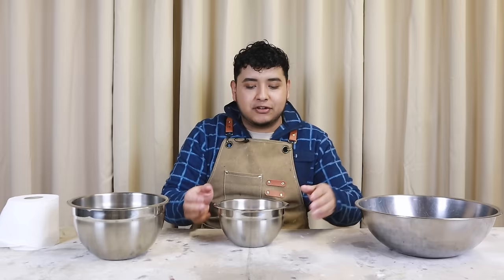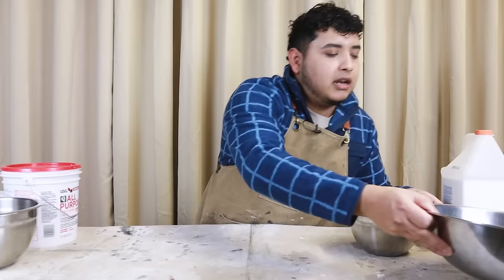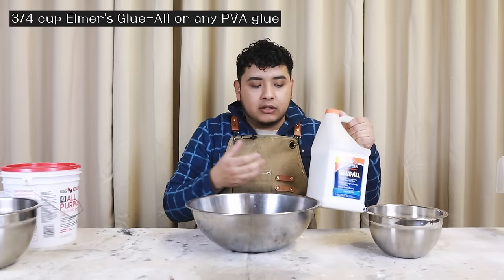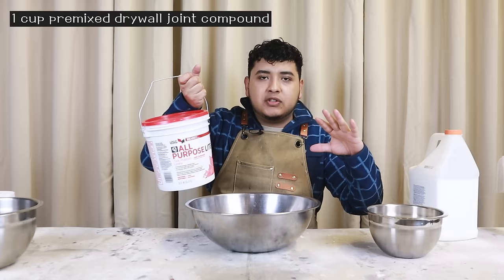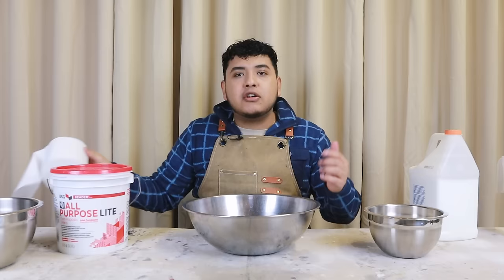This recipe doesn't call for much, but we're going to need some Elmer's glue or PVA glue. We're also going to need some joint compound, which is used for wall texture or drywall — you can get this at Lowe's, Walmart, Home Depot, or any hardware store. I'll link everything I can for this recipe in the description, so be sure to check that out.